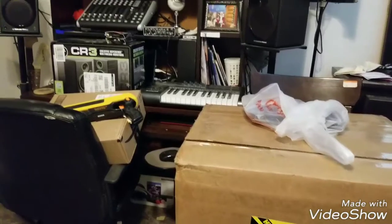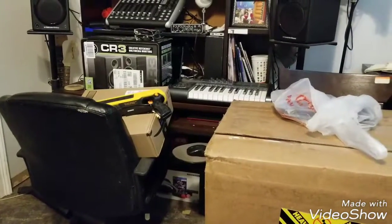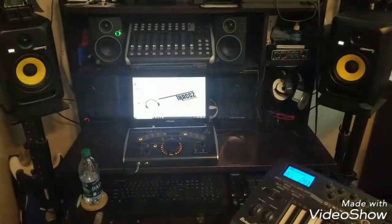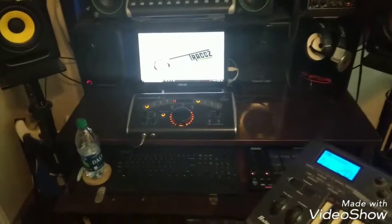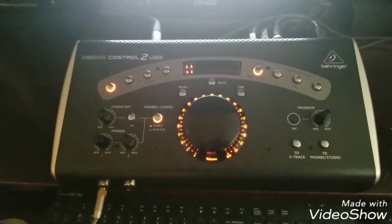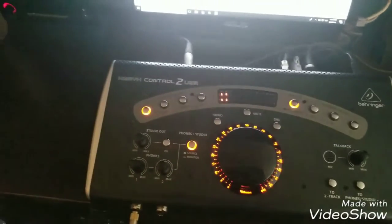I'm also supposed to be getting a monitor controller. I'm about to clean all this up — I'll do a display of everything once it's out of the packaging. So this is pretty much the setup I have. I've got my Mackie Big Knob or Zenith Control 2 USB monitor controller in the middle here, so I can adjust volume and switch between my monitor speakers.